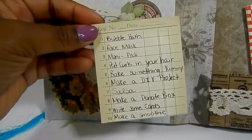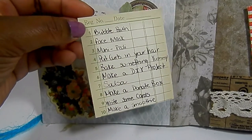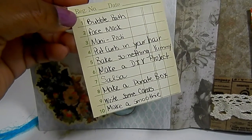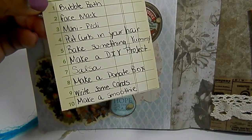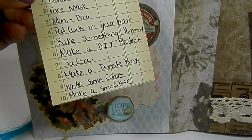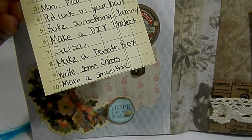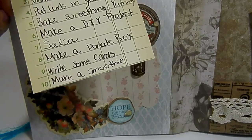It has 10 things you can do to unwind: have a bubble bath, do a face mask, have a mani-pedi, put curls in your hair — that always lifts my spirits when I'm feeling down or tired — bake something yummy, make a DIY project, salsa dance, make a donate box so go through your closet and donate stuff you don't need, make some cards of course, and make a smoothie.